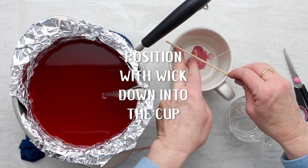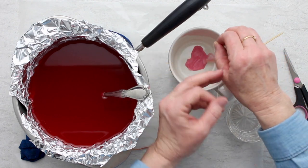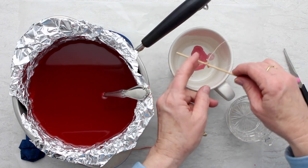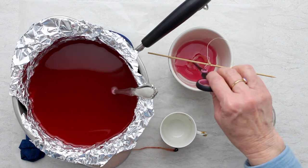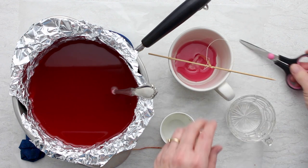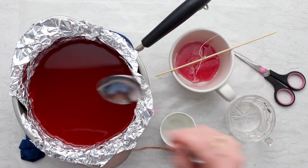Position that over your cup and try to get it in the center. Then use a little bit of wax to secure the wick on the bottom of the teacup or mug, and make sure it's centered like that.